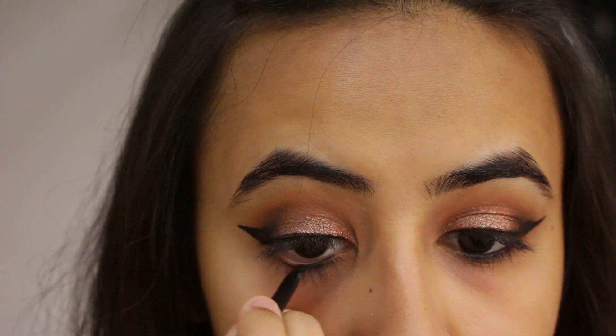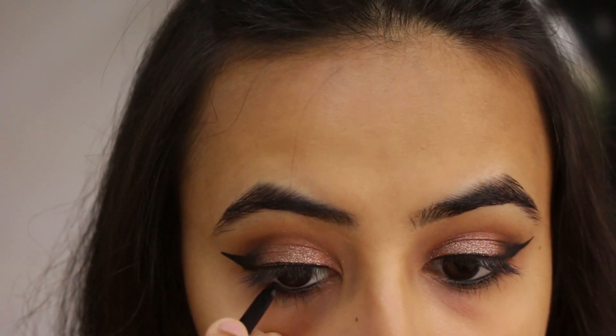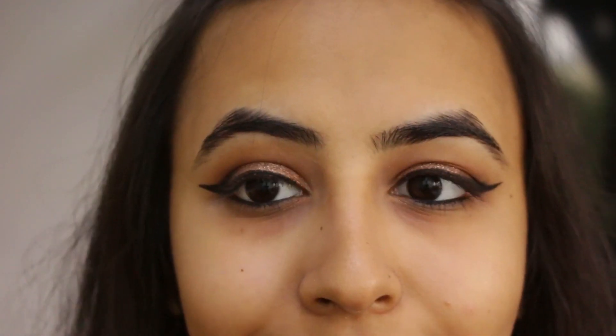After that I'm just taking Maybelline's Colossal Kajal in Super Black and using that in my waterline. Now we're going to move on to our face.